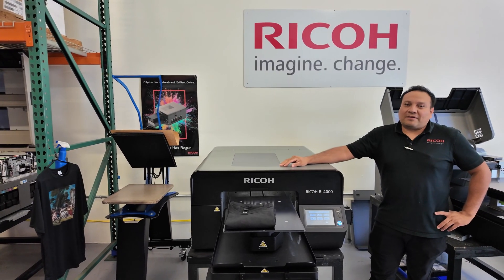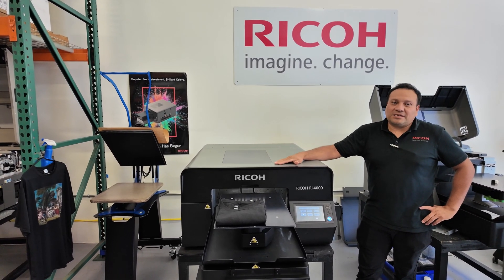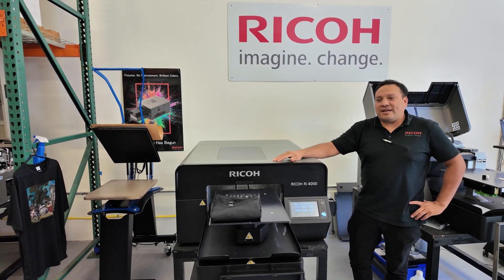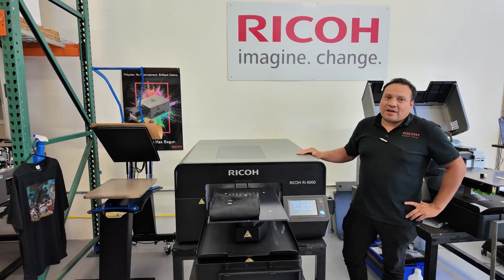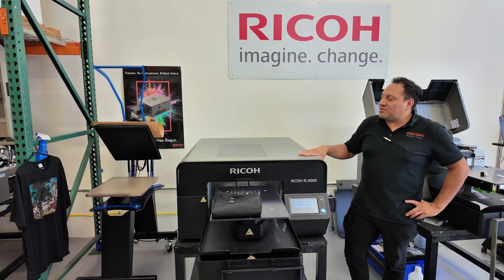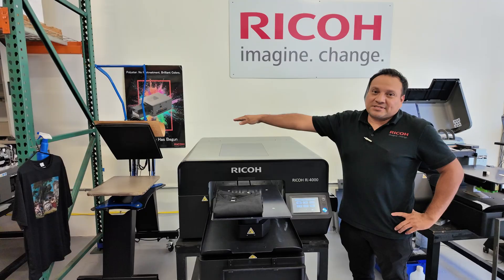Hi everybody, today we're going to be doing the live demonstration of the RA-4000. We're going to go over the whole equipment itself and also go over some maintenance. Something you need to know about the RA-4000 is that to print cotton and polyester, you only need this machine and a heat press.